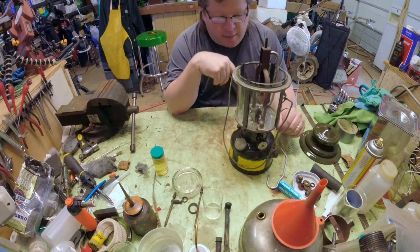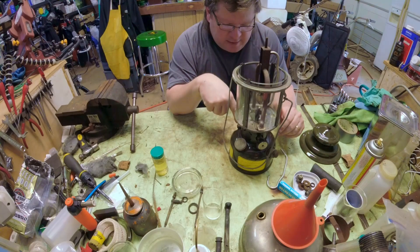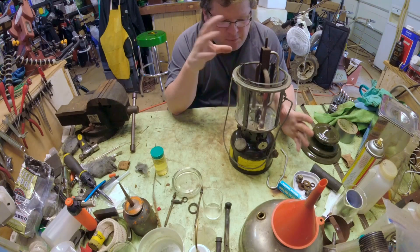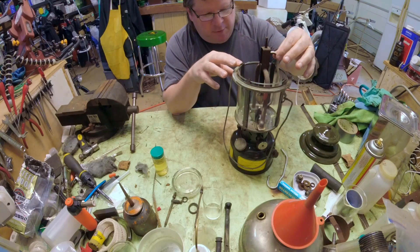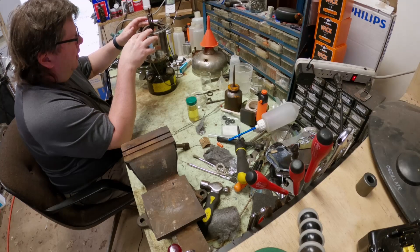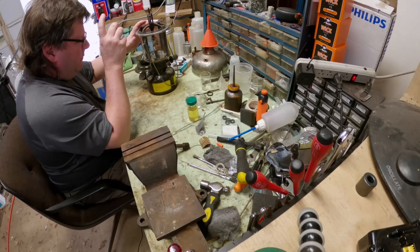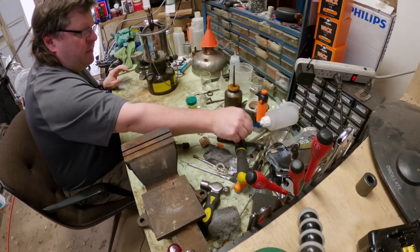Where we left off, we were getting really really weak light out of this. I said maybe I should go ahead and change the seal in the cap and do the normal stuff you're supposed to do, and probably blow out some of the crud that may have gotten jammed up in this brand new generator. So first things first is the cap gasket.